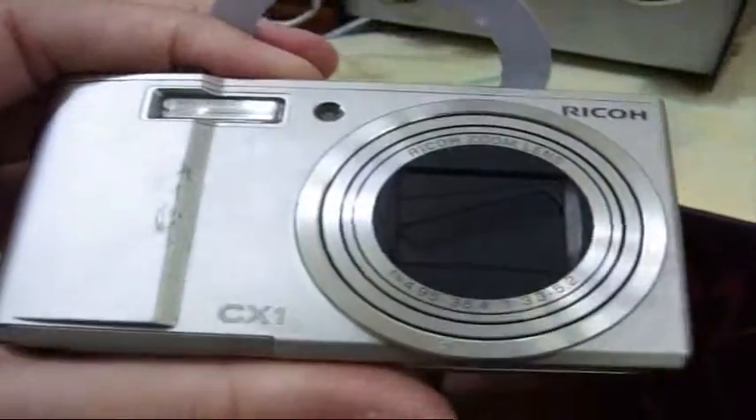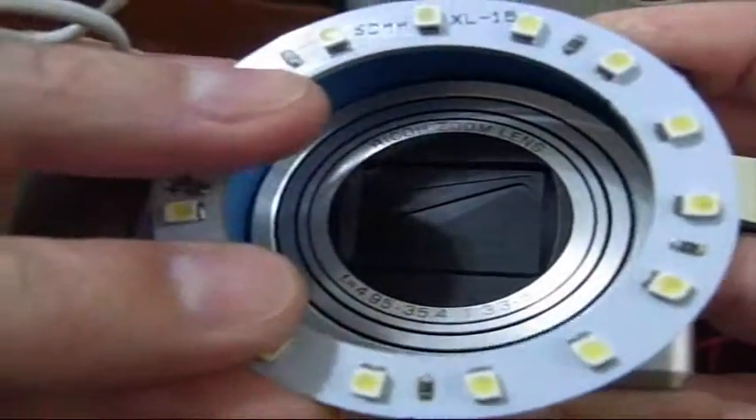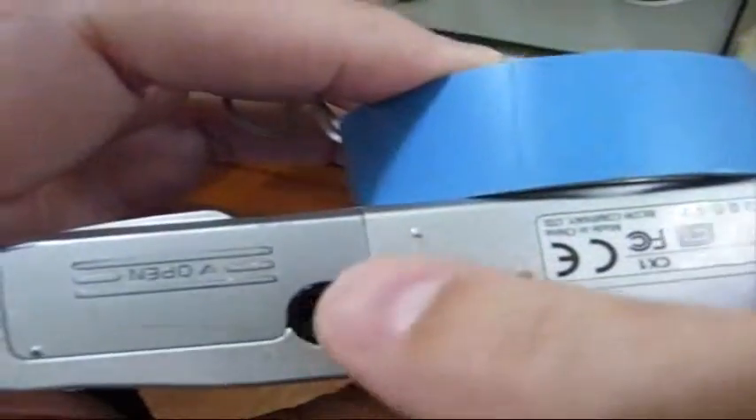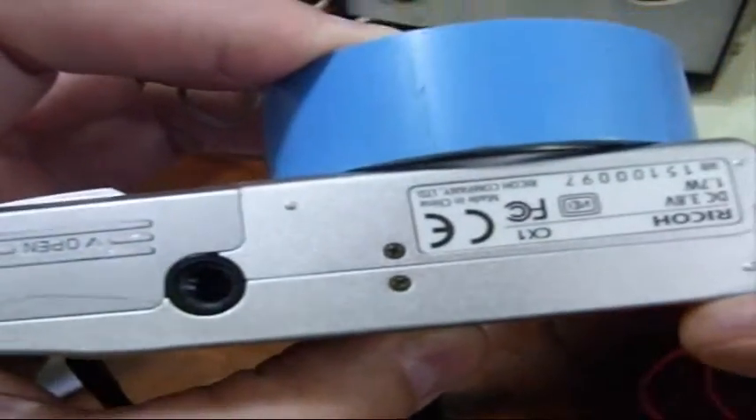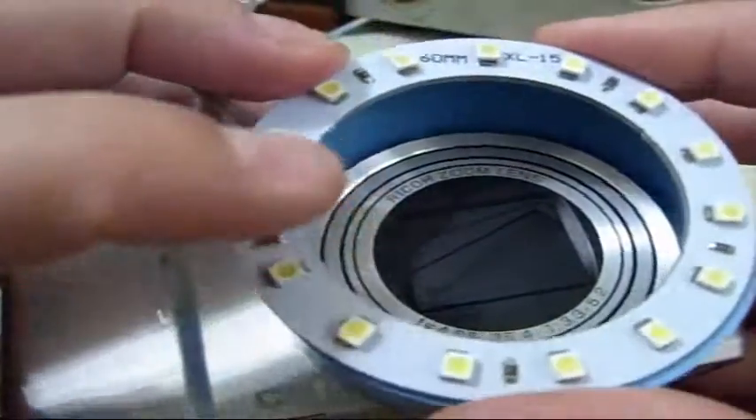My current ideas involve something like a PVC ring or silicone — some kind of bracket held on by the tripod screw. That's where I am right now. Let me go work on this a bit.